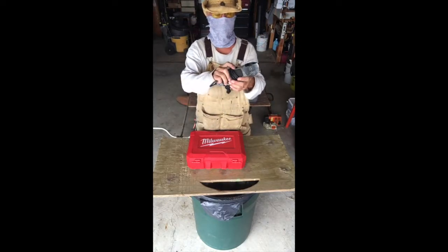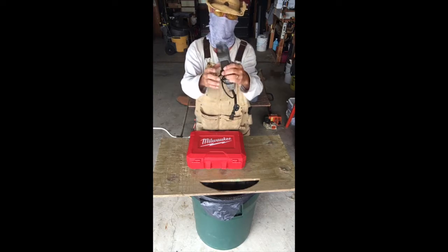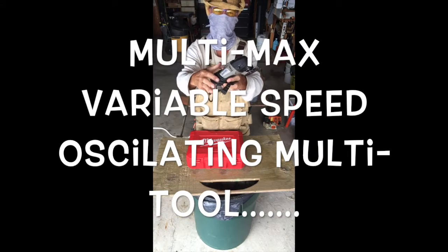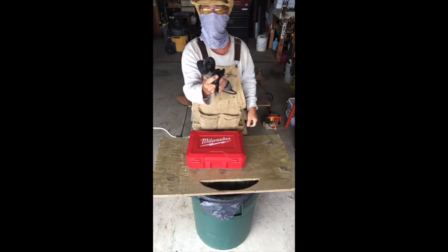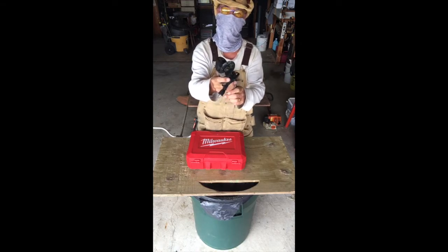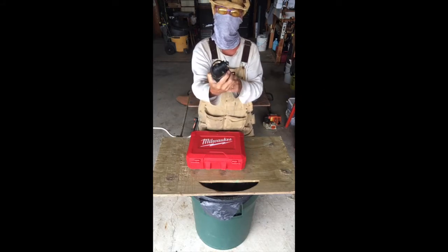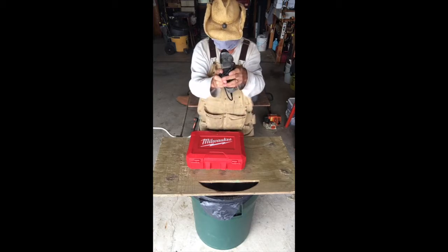I use a Dremel and this type of blade. This is a Dremel Multi-Max tool — a wonderful tool. This tool is also a tip and trick; I'll do a show on it sometime, but it's a must-have tool for the workshop or on the job site. This will save your life.